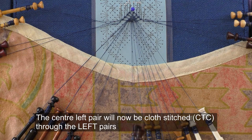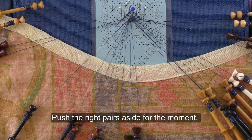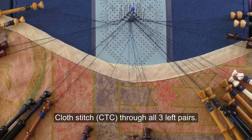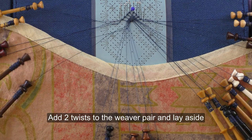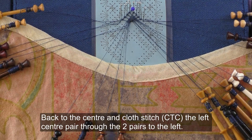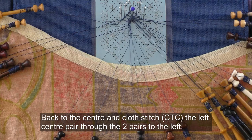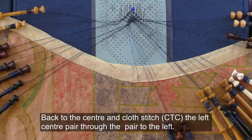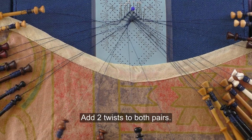The centre left pair will now be cloth stitched through the left pairs. Push the right pairs aside for the moment. Cross stitch the weavers aside, now close the two twisters to the left pair and cross stitch the left pairs through the two pairs to the left. Add two twists to the weaver and set the weaver aside; back to the centre and cloth stitch the left centre pair through the pair to the left, add two twists to both pairs.